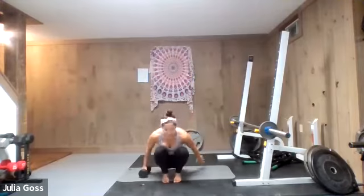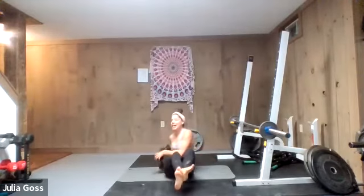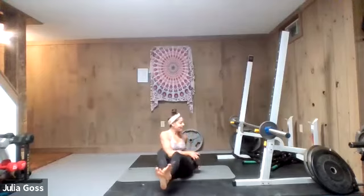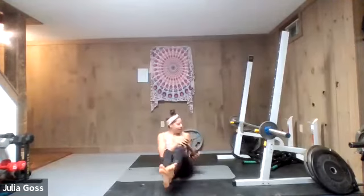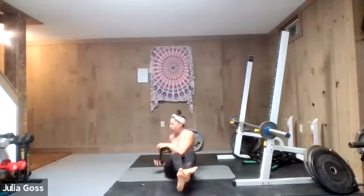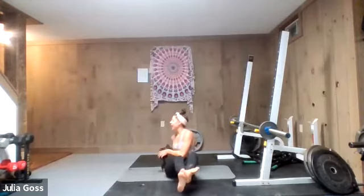Bring one dumbbell to the mat with you — Russian twist, no kick out, just the twist on the sit bones. Nice tight core. Here we go, hit those obliques, keep things nice and tight to the body, nice and steady slow movement. We're really pushing it here in this last round. Keep rocking all the way through.